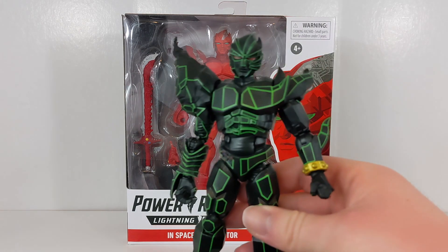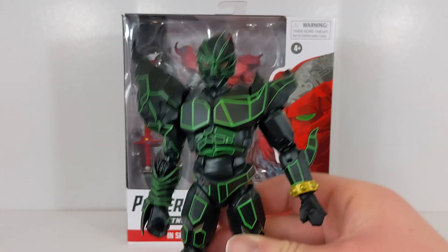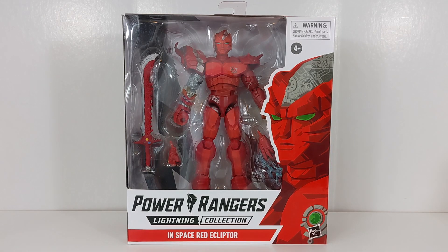I guess I see that point, but at the same time it is something that happened in the show and I think it's totally valid. This figure was absolutely excellent — very, very good. So I'm more than happy and totally willing to have another figure of that mold because it was just incredible. This is a Fan Channel exclusive release.